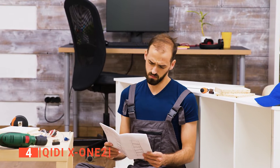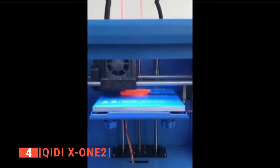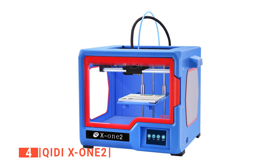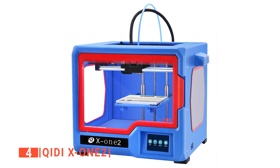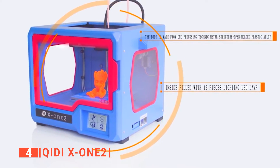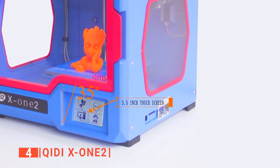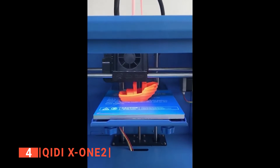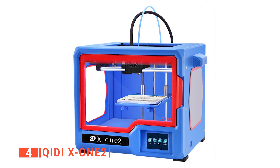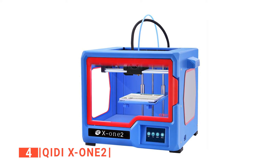We appreciated the single extruder technology that decreases clogging and reduces the chances of a faulty model. Another thing we appreciated is the ease of use, as the Quidi has simple instructions. It also has auto leveling and a heating platform, with a high-quality aluminum plate designed to be flat and even at all times. The Quidi has a 3.5-inch display screen with a variety of settings and an LCD touchscreen to help get that perfect mold when 3D printing. It also provides a USB flash drive for you to directly print from what you've designed on your computer.